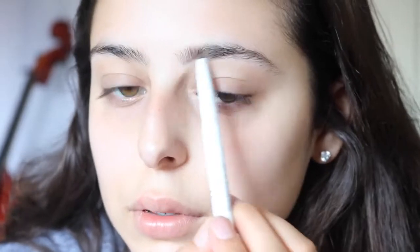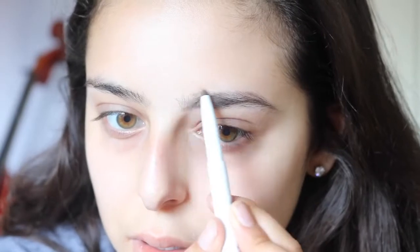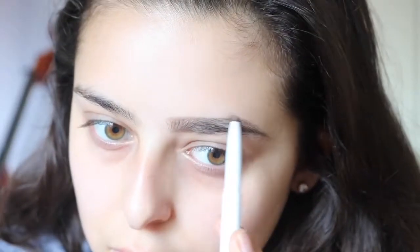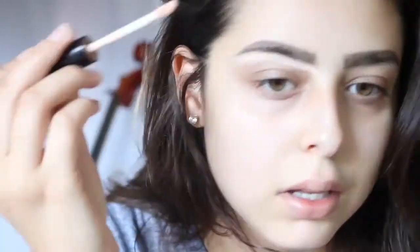Starting with my makeup, I start with my e.l.f. pencil. I brush out my eyebrows and then fill them in. Then, getting my NYX HD Concealer, I conceal around my eyebrows and just blend.